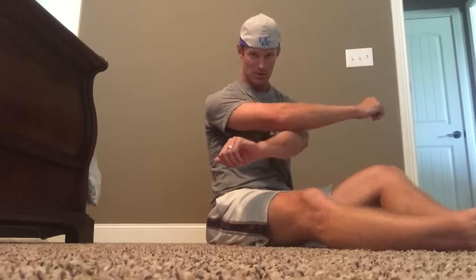For the pec minor, this hand is up elevated and rotating, and it's gonna hit a lot higher. For me, where I'm tight, it feels like it's up into my armpit, but it's really helping stretch that out. Once we're done, I always like to go through and work that range of motion without any aid, so that it is more of that active stretch.